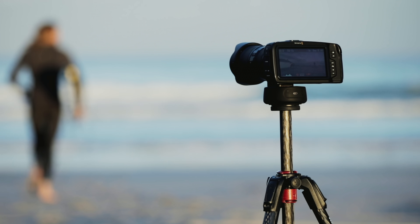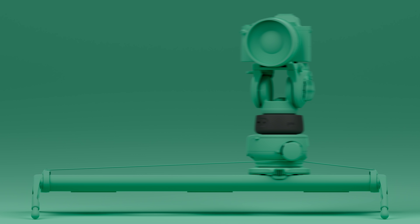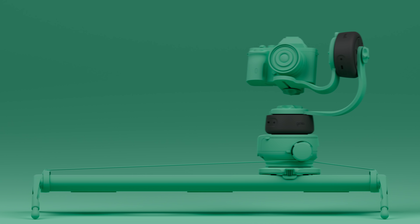It also works seamlessly with other Syrup motion controllers, like the Genie 2 Linear, adding panning motion to your tracking moves. Plus, you can combine a second Genie Mini for full 3-axis motion.